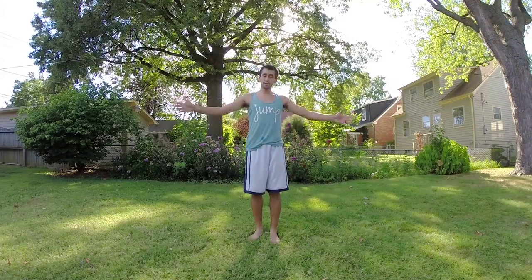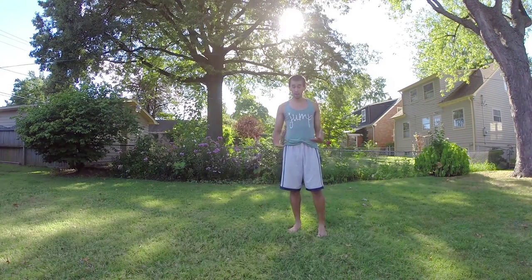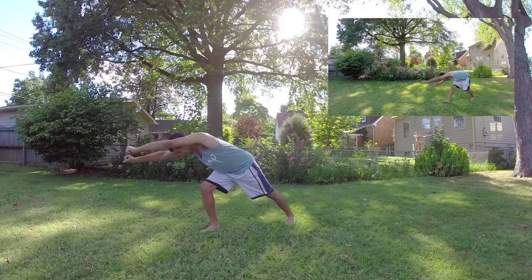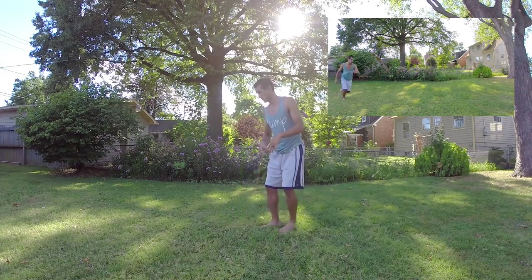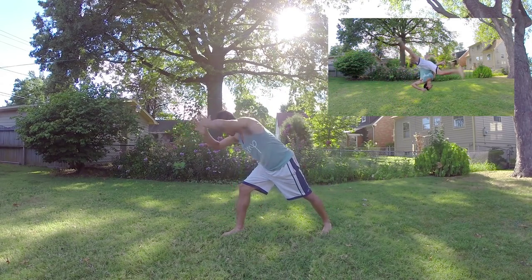That's pretty much the gist of the tricker aerial. For the formal aerial, I usually think about stepping, driving a knee, and lifting my arms — that sets me up to land, drop and scoop, lift and push, all in one motion. Literally the moment you land, pop, pop — it's just like the tricker aerial.